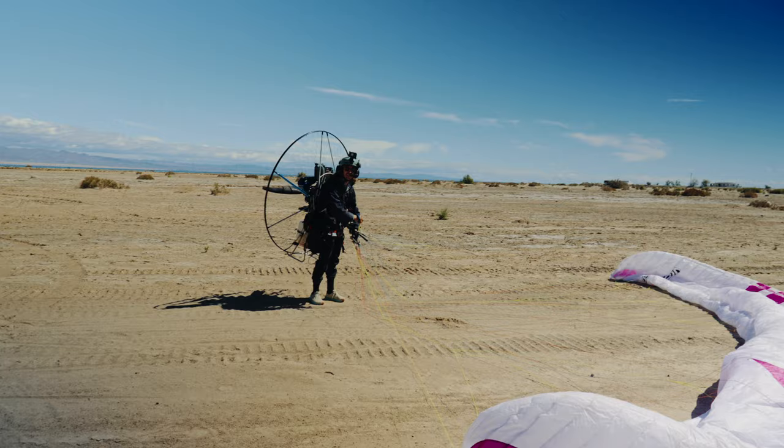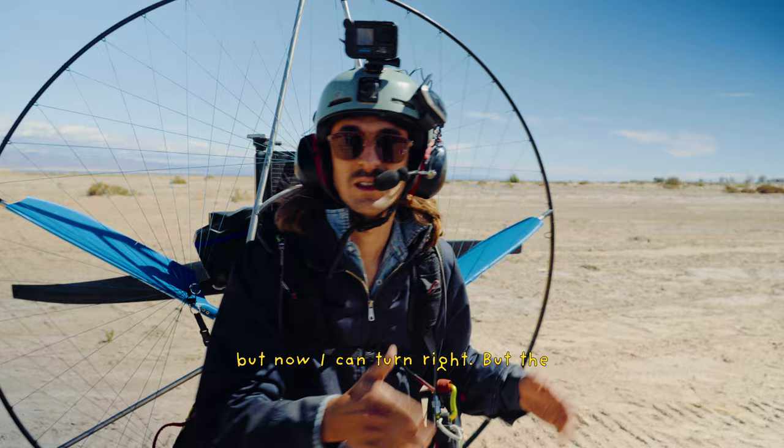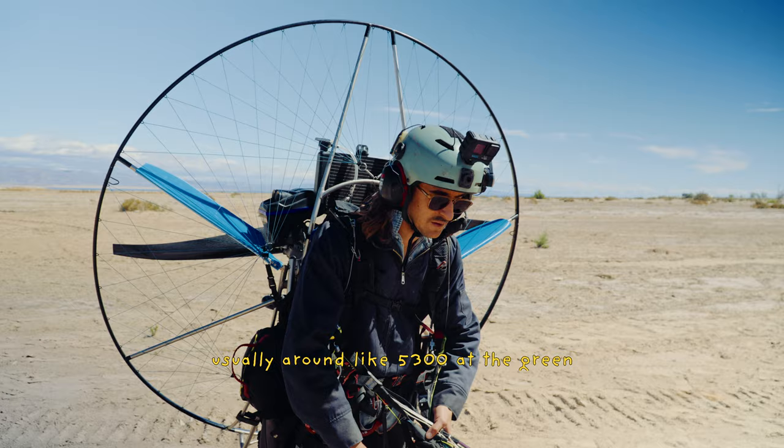They work. It still torques to the left at full throttle, but I remember with the old fins I couldn't use weight shift to turn right — full weight shift was just enough to go straight. But now I can turn right. The biggest place I noticed it is doing wing overs. This used to have a P-factor effect on the left one — when you went up and were turning left, it would yaw in — and now it doesn't at all. I also noticed that the cruise RPMs were 200 lower; it's usually around 5,300 at the green line and it was at 4,900.